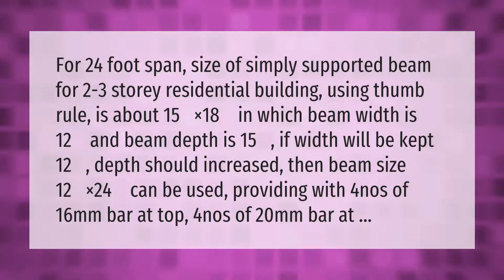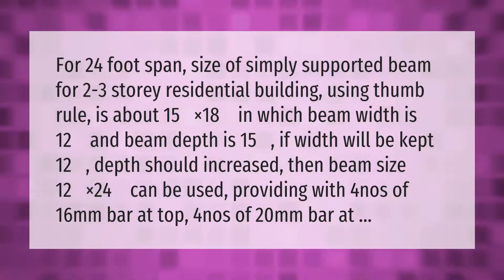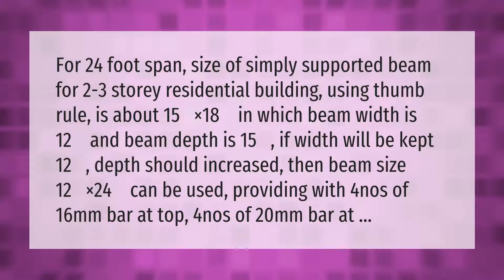For a 24-foot span, the size of a simply supported beam for a two to three story residential building using the thumb rule is about 15 inches by 18 inches, in which beam width is 12 inches and beam depth is 15. If the width is kept at 12, the depth should increase — then a beam size of 12 inches by 24 inches can be used, providing four nos. of 16mm bar at top and four nos. of 20mm bar at bottom.